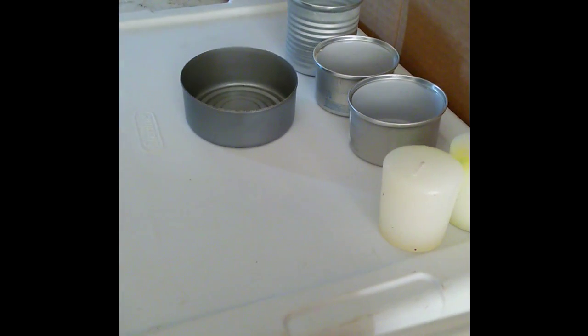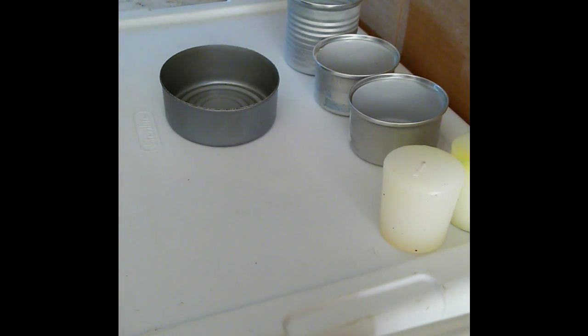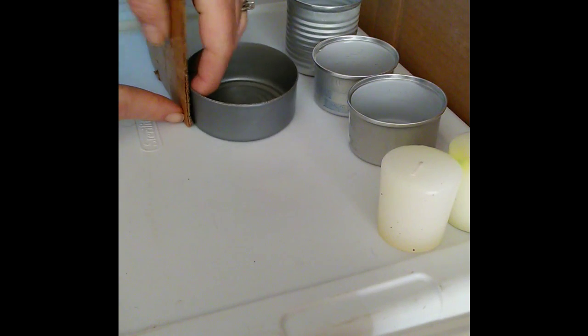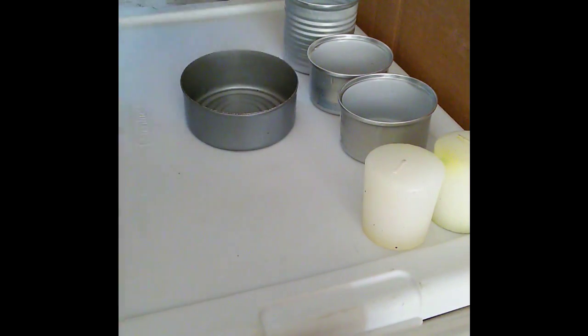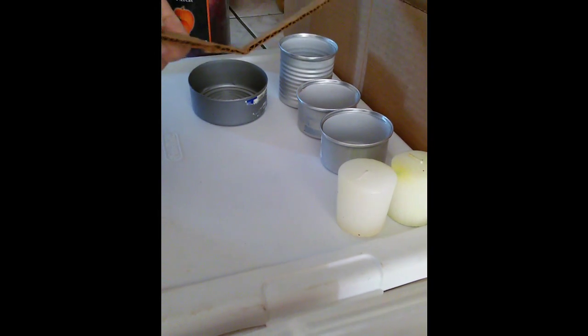The first thing we want to do is figure out what size can we're going to use. If we use this one, we need to make sure that our cardboard is that height. So what we're going to do is just come up to here, take our scissors, get even on the top with a marker, and we're going to cut a strip of cardboard.